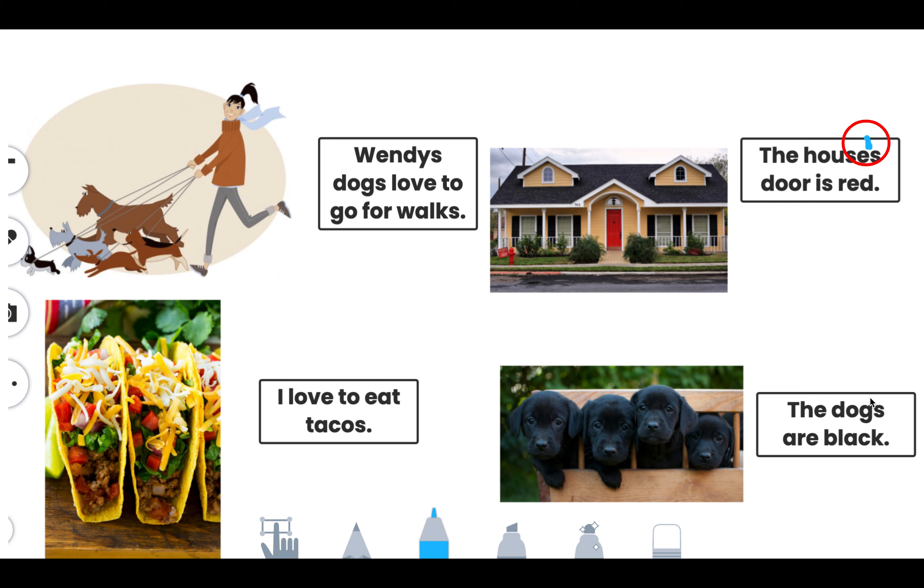I'll let you decide. Remember, you may not put an apostrophe on every sentence. And then on the second page, you'll write some of your own sentences. Ready? Let's get started.